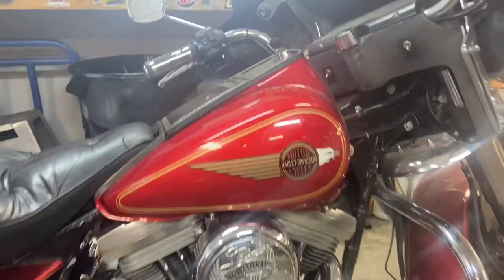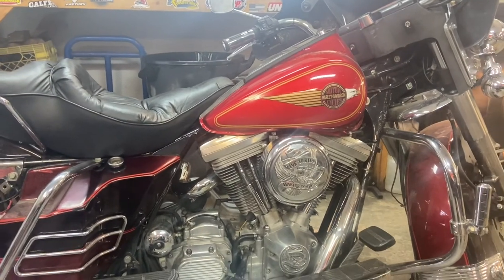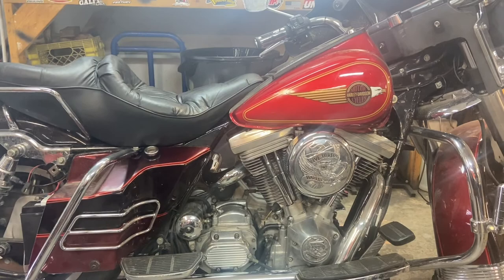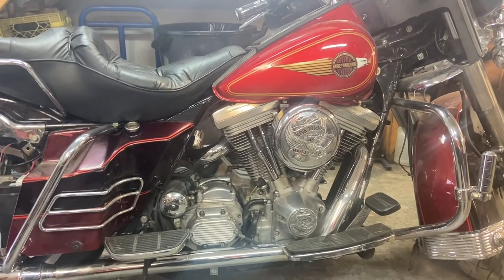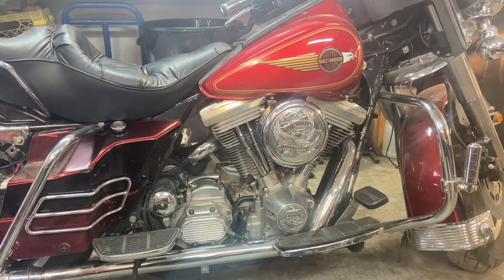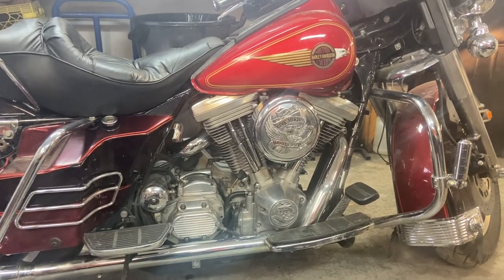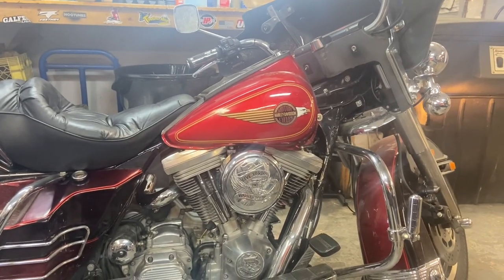The result of all of this is I'd really like Drag Specialties to put their name on a carburetor like this, simply because then it becomes available to a lot of people who have older Evos — be it bagger, FXR, Sportster, or whatever — who want a decent carburetor at a not-too-expensive price. I think this carburetor is worth what we paid for it. I think it's going to run for years in this bike. It works. Thanks for watching and we'll see you next time.